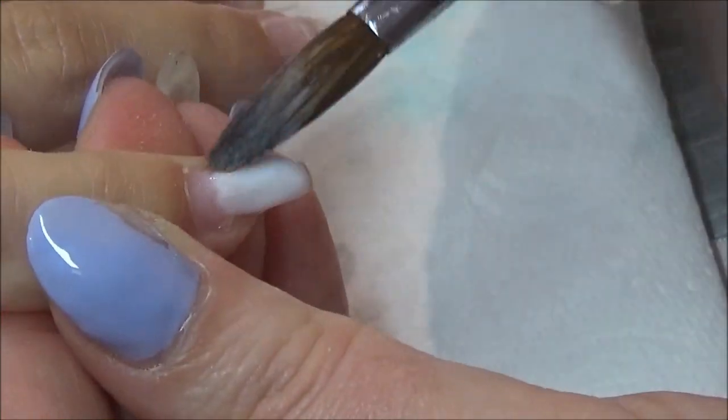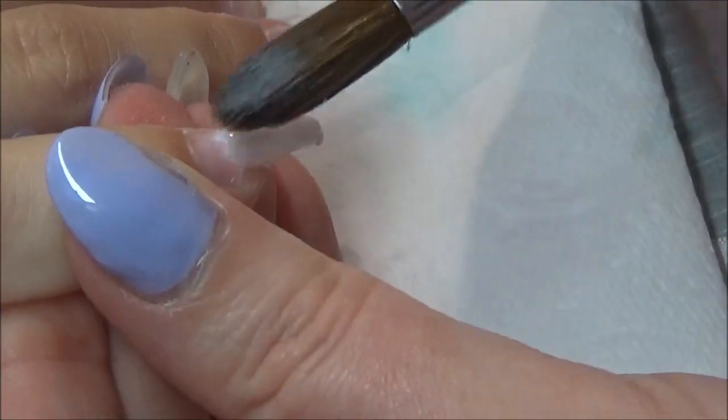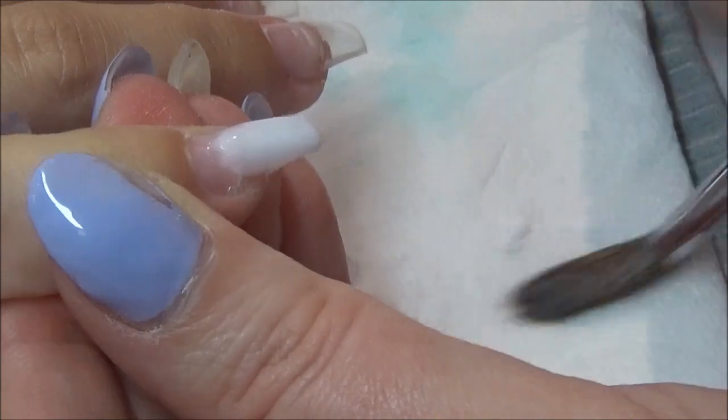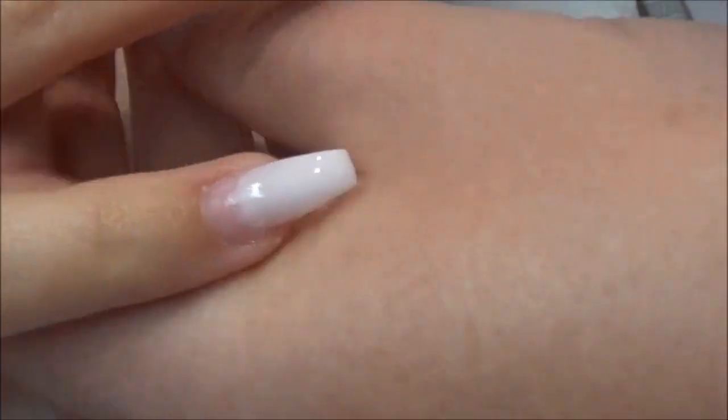So I've already obviously applied the tips, done my dehydrator and primer. I use Glitter Builds and I'm just going in with CJP's Coconut Milk.